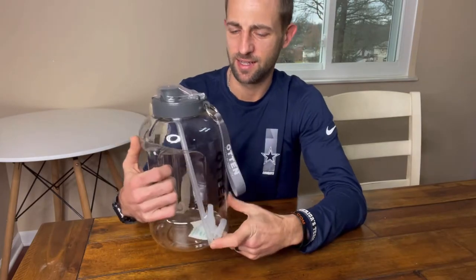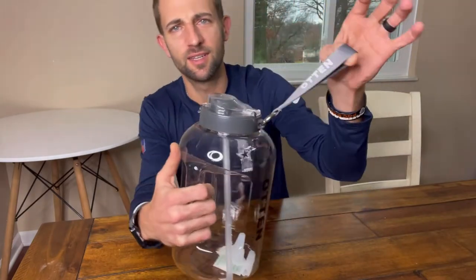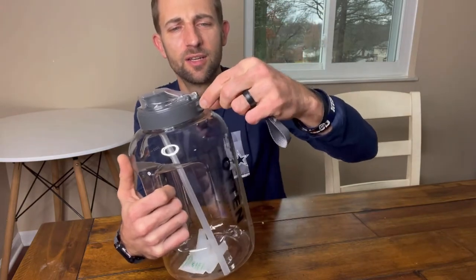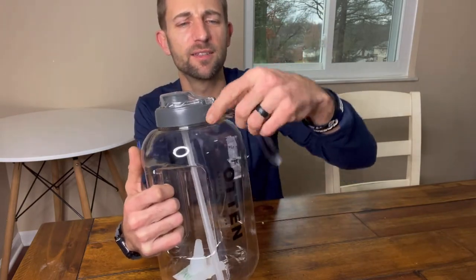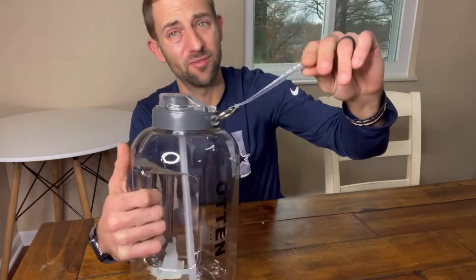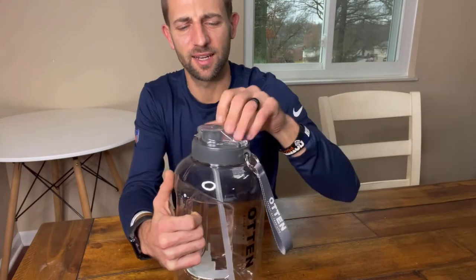Really nice. Next thing I notice, there's a nice little band here that's connected right here — a little clamp. Really nice. That's a convenience factor. I like that.